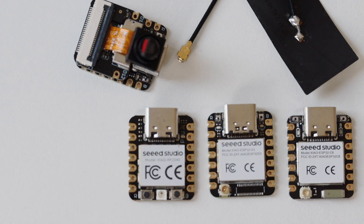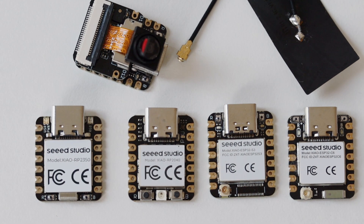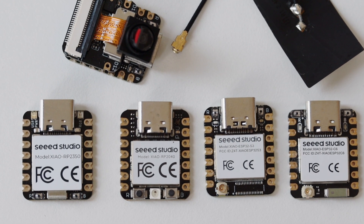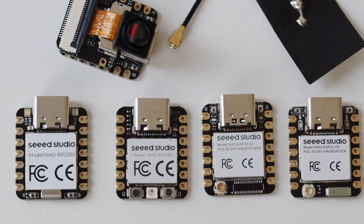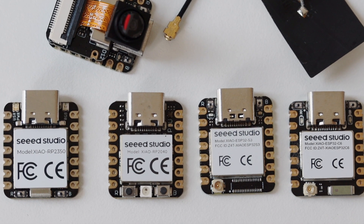Xiao RP2350 is not the first module of this type. Seed Studio has a whole family of these modules with the same form factor but different microcontrollers. In the past I've done unboxing videos for some of the other modules, so if you're curious you can have a look at those videos for more technical details.